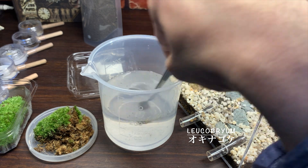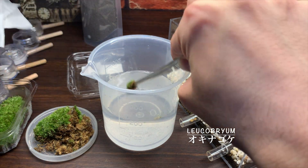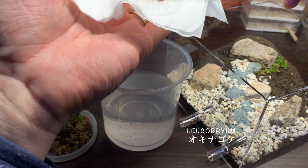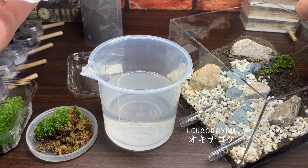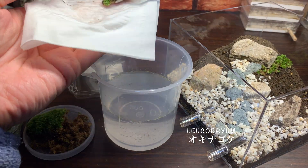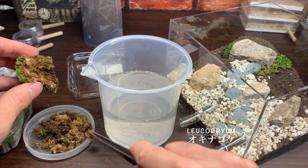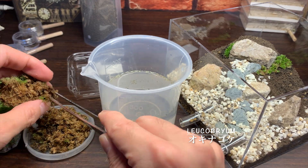こちらの苔は、下の茶色い部分はもう死んでしまっている部分になるので、上の緑色の部分だけ生きた苔ということになるそうです。なので下の部分を極力取り除いて、生きている上の部分だけ使うという感じになります。そして、水でまずちょっと洗ってですね、土や汚れなどを落としてから配置していきます。苔には根っこがないので、土に埋める必要はないんですけれども、動かないように、ちょっと押し込んであげるような形で、苔を配置していきました。